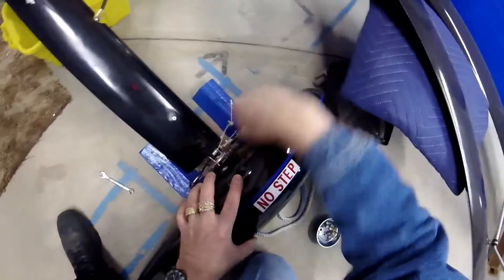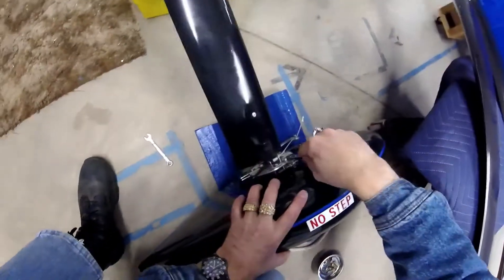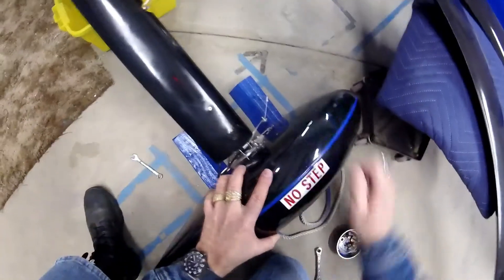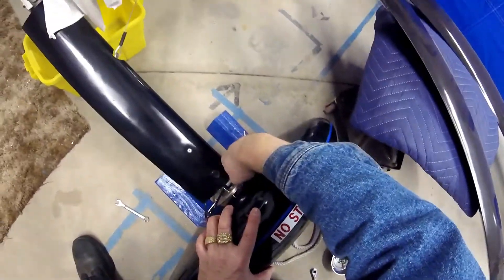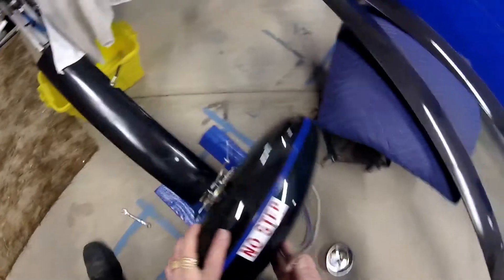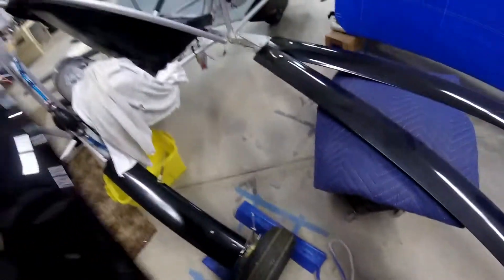I was going to take training in a Quicksilver MX, but I talked to Dennis Carly of Aerolite 103 — he's also a Challenger dealer. The Challenger is a two-seater. After talking to Dennis, I think I'm going to take a two-seat training course so I can get my sport pilot license straight away. That way I can fly this and also be able to fly anything with another passenger, which is my hope.